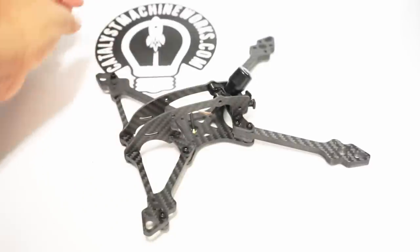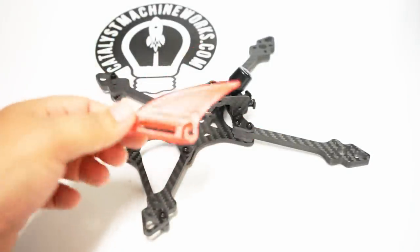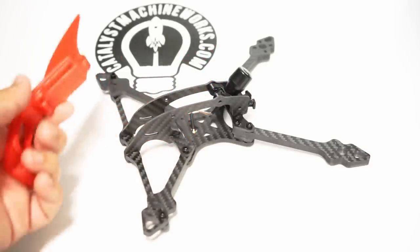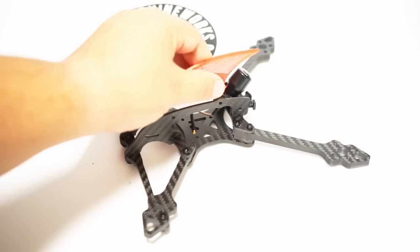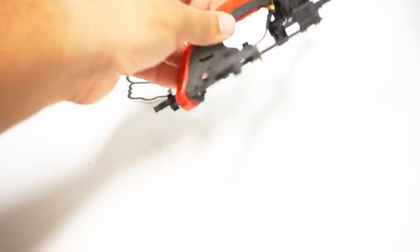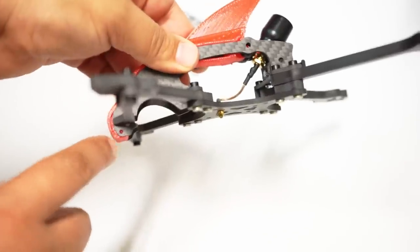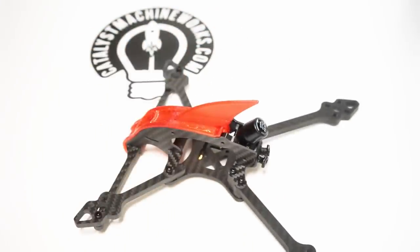Speaking of the turtle mode fan, here is the design — it's an awesome 3D-printed TPU print. There's a little space in here you can use, and if for whatever reason you don't have space to put it in your stock, it fits perfectly right there and just goes around this front brace. Here's what it looks like with the turtle mode fan installed, and here are the little holes underneath where it gets held on.